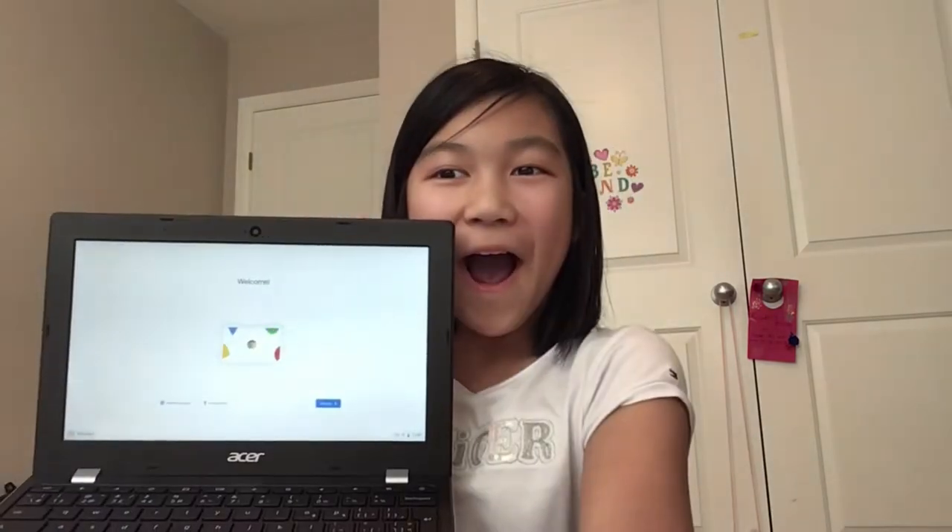This is what it looks like. I was just about to turn off the camera but it's open — oh my gosh, it's open! I'm so happy, I don't need to charge it, it's already ready.